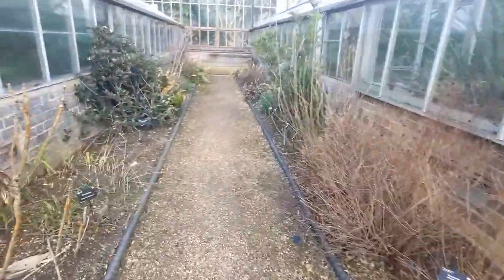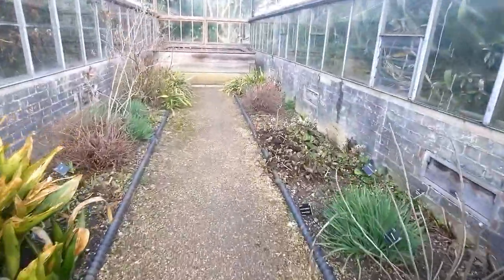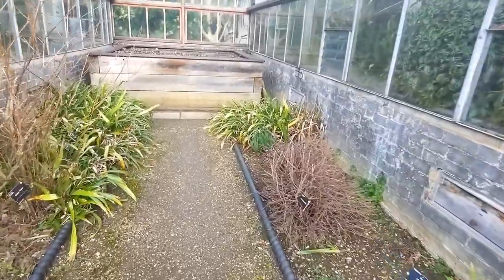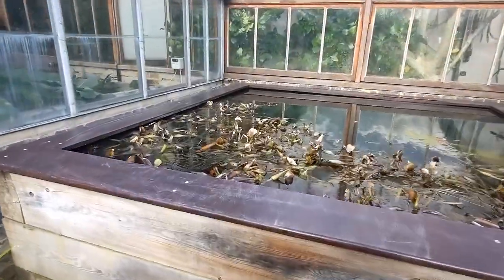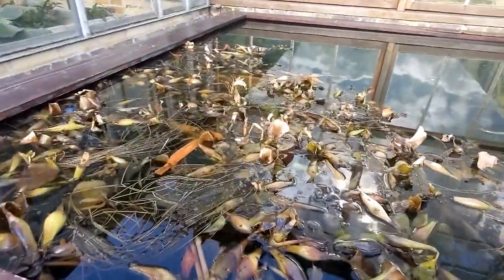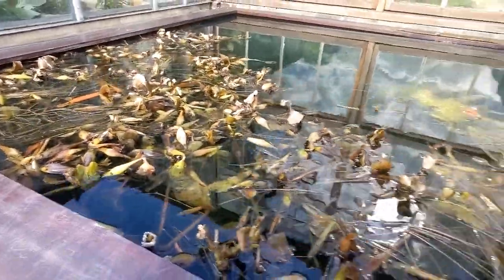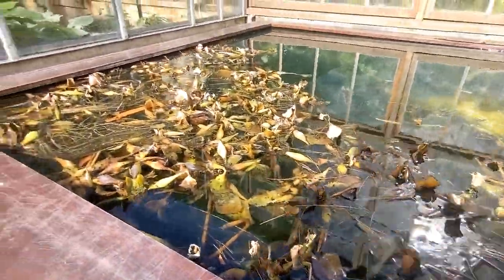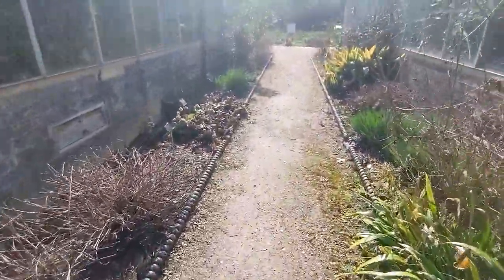Let's have a look down this next bay. I think this has Sarracenia in it - the pitcher plant, it does. They're alive. Is that a water soldier? Maybe not - I'm not too hot on aquatic plants. Interesting.